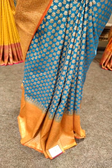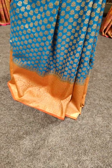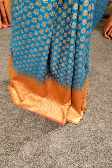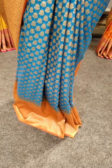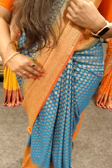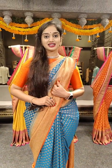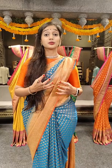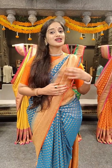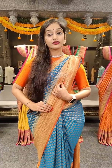Coming to the borders, we have a little bit big border with 11 inches. The borders are very bright and shining with golden zari. This is a jute Banaras saree and the material is a bit more comfortable and easy to handle. Usually Banaras sarees are a bit more heavyweight, but this one is lightweight and rough and tough use — very comfortable to handle.